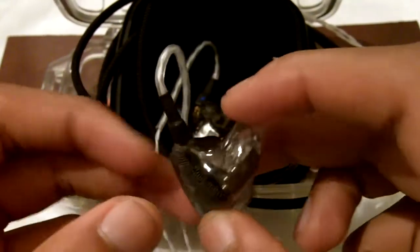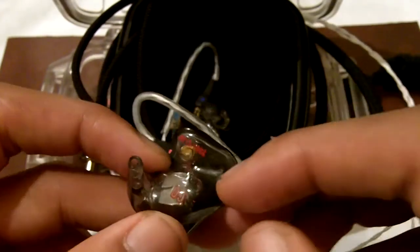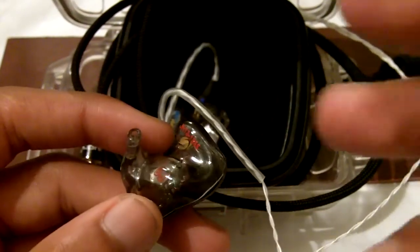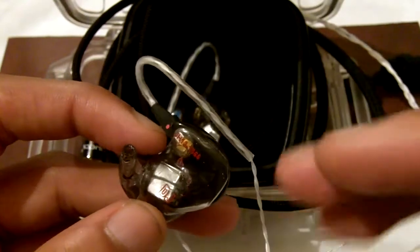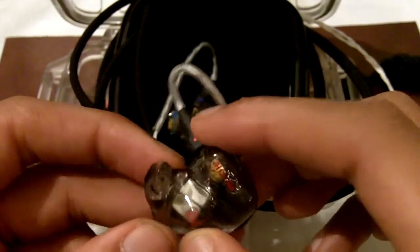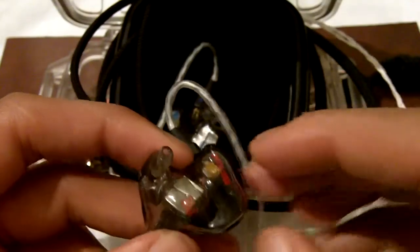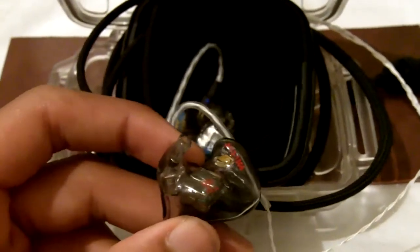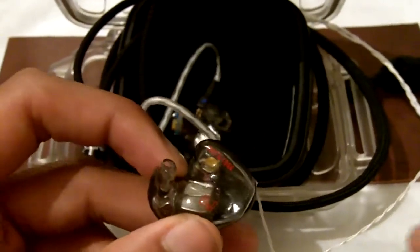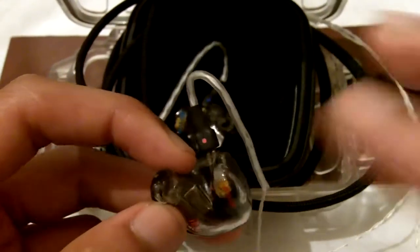The soundstage of these earphones is absolutely amazing. It sounds like you're listening to a full-size headphone — you don't get that out-of-the-head sound with other earphones, but with the JH13 Pro, it sounds like the sound is basically surrounding you. The Shure SE530s sound constrained and blurred in comparison to the JH13 Pro in every frequency. The SE530s can maybe compete with the JH13 Pro when it comes to vocals, and that's pretty much it — the JH13 Pro completely annihilates the Shure SE530s in every other category.